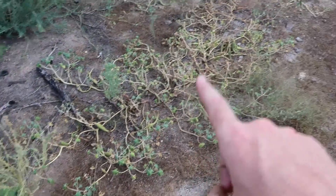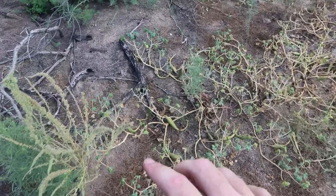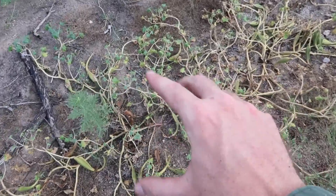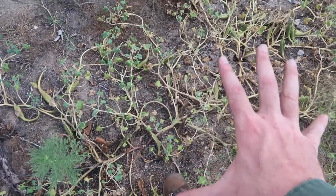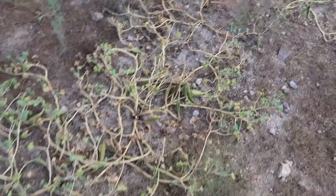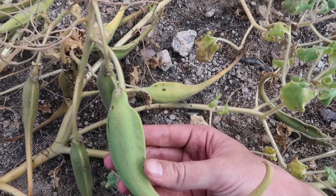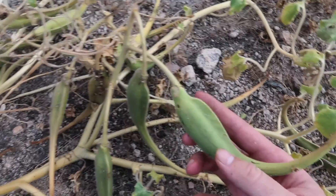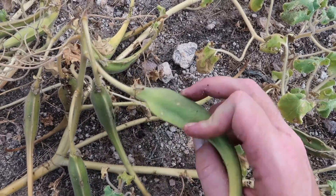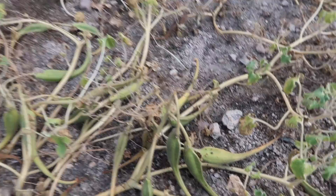Here there are about five or six desert devil's claw plants all together. You can see when they mature they're all spread along the ground — I'll put my foot in there for size reference. This fruit here has sort of a little dorsal fin on it. The parviflora species gets a little bit bigger and is more well-known as a food source.